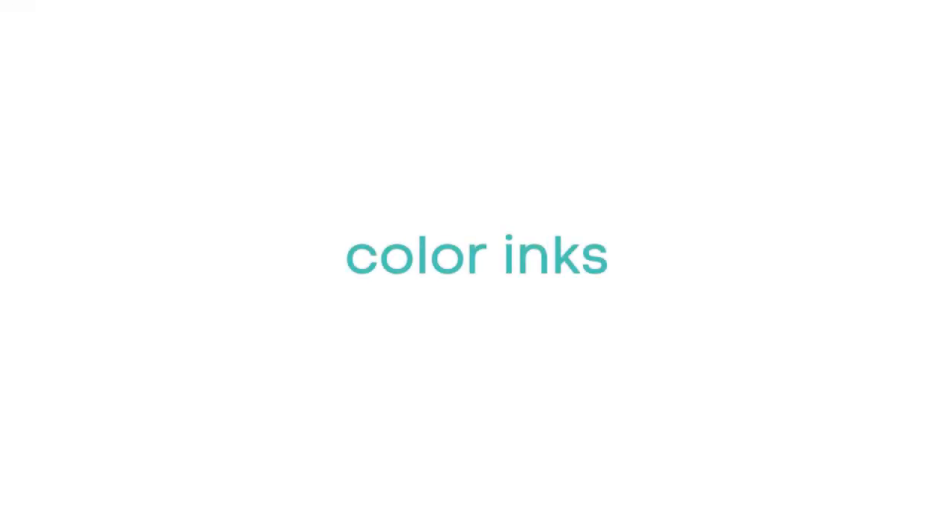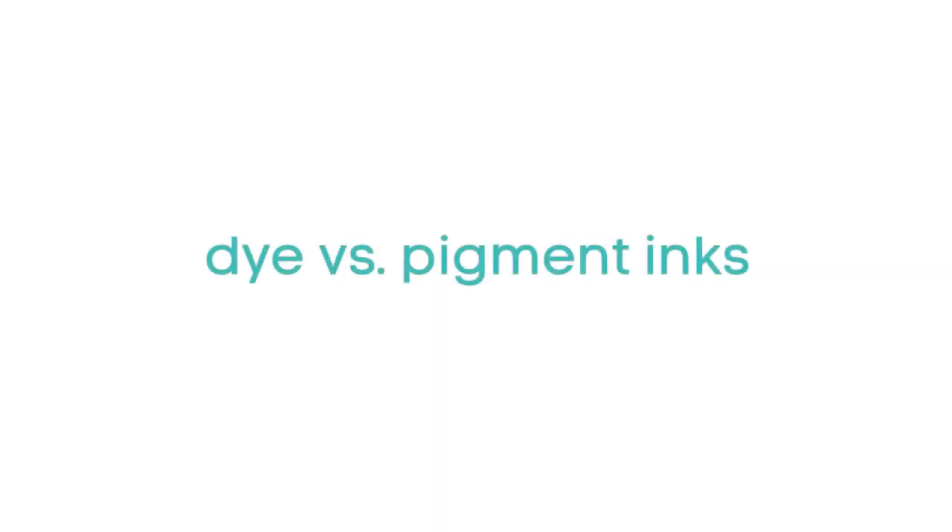Now it's time to jump into the world of colored inks. There are so many out there and I'll share the ones I've had the best luck with. I mostly use two types: dye ink and pigment ink, plus some specialty inks. I've done a separate video with a bigger explanation of dye versus pigment — I'll link to it. I'll also briefly cover hybrid and chalk inks, which are usually in the middle of those two types.